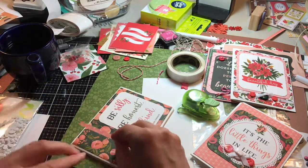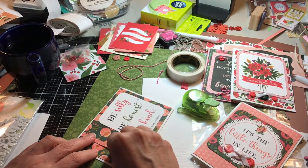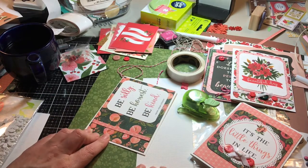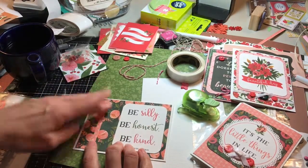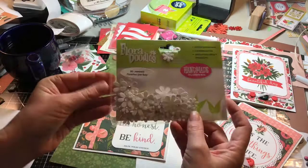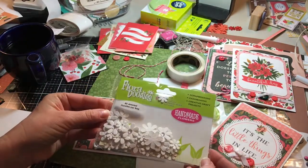And when I get done with it, it seems like the paper itself won't really show, but I knew it was there and I had the idea in the first place. So I'm just going to lay that out, and then I'm going to use the flowers.